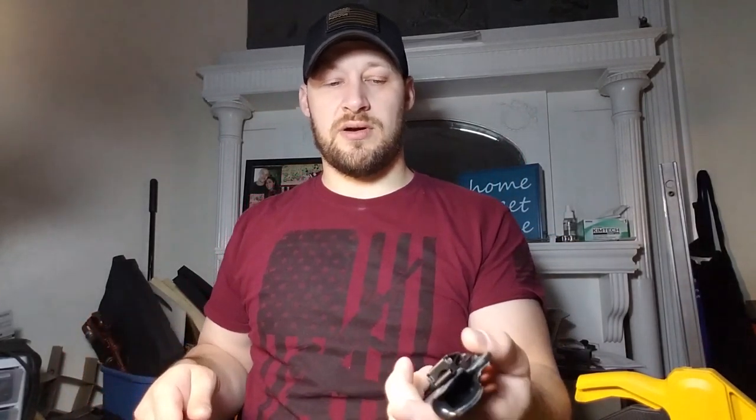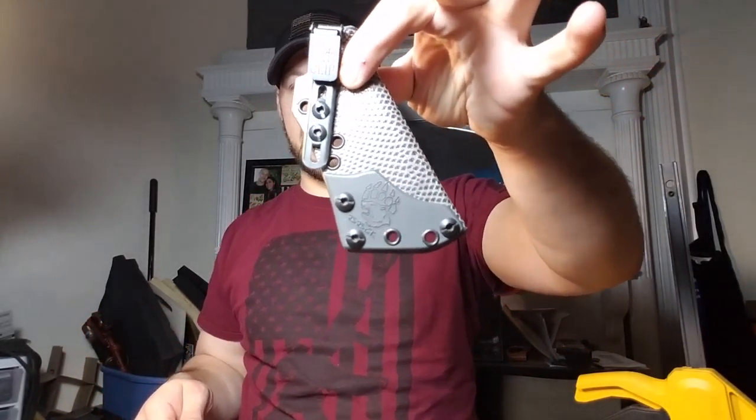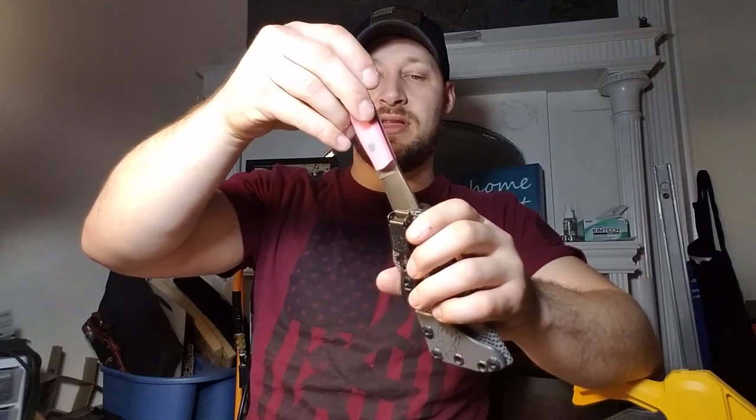This is obviously a camping kind of tool, so this is not the sheath you would take on a mission with you, or if you were military. I didn't see the need to really ramp the retention up super high.